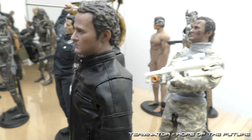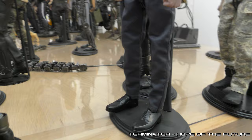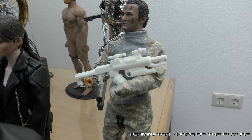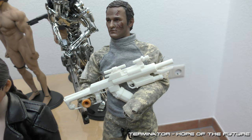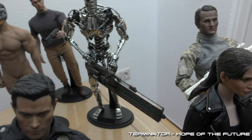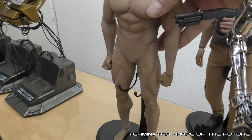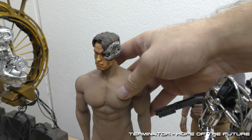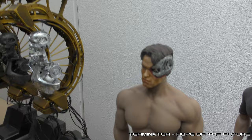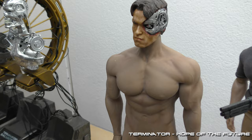Here we have the C3000 John Connor. Another custom I'm working on — future War John Connor with a 3D printed gun, still a lot of modifications to do. Genesis endo, and here we have the 1984 version. I tried to change the color of the skin because the one I got was really white — tried to add some more brownish color, but it still does not match the vision body.